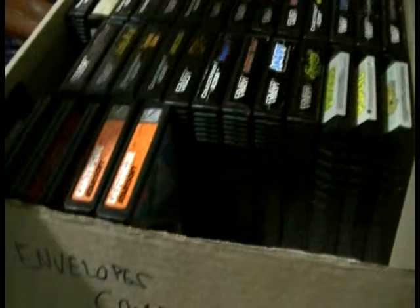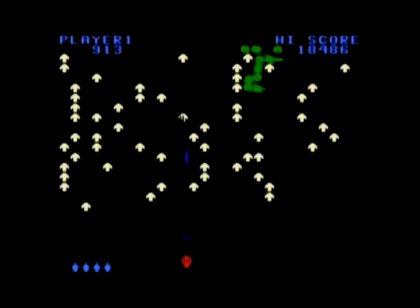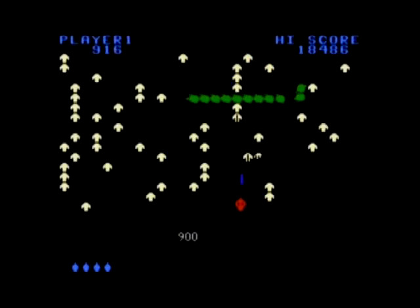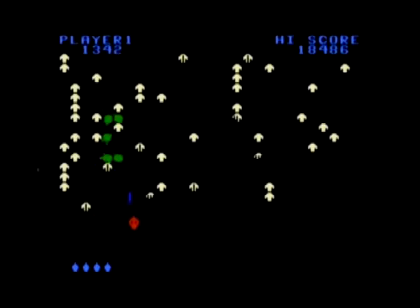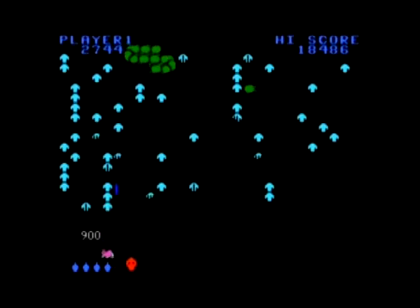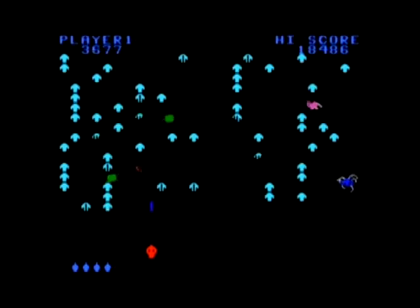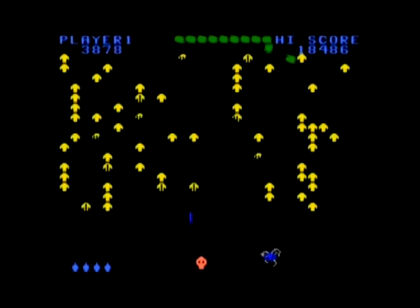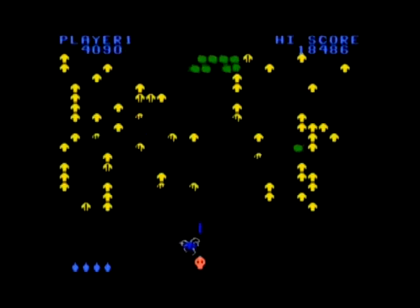This is Centipede for ColecoVision from Atari Soft, from Space Year 1983. This is a surprisingly solid conversion of the 1980 arcade classic from Atari, where you have to fend off against the eponymous Centipede and its hordes of minions. Isn't that a thought? Atari producing quality conversions of their own arcade titles on other gaming systems from their direct competitors. That's just insane, and the kind of thing that's unthinkable in today's environment.